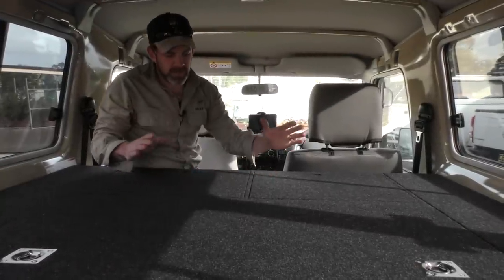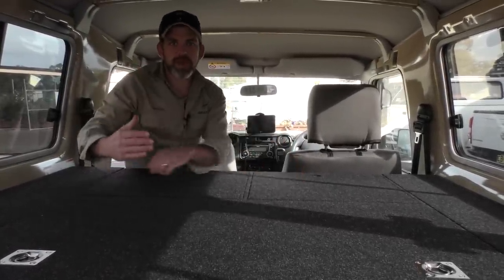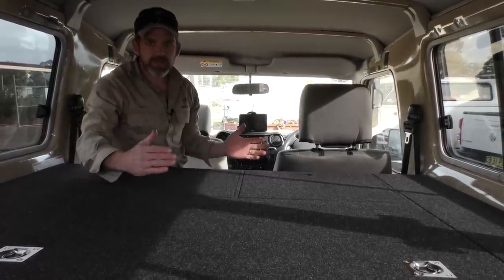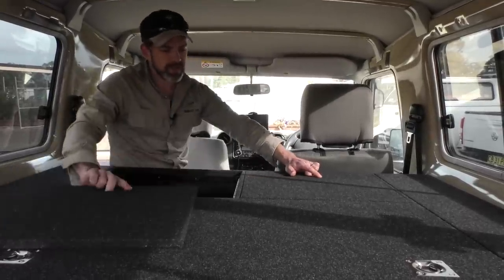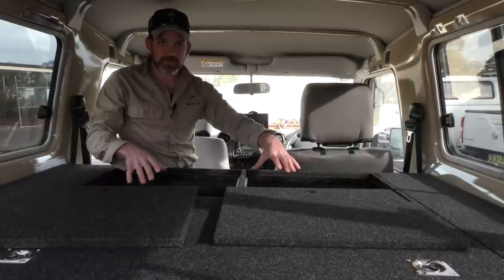Up the front we have two lift-off lids on this fit-out. With the drawers and everything at the back, the maximum length we normally make them is about 1,500mm, and we've got roughly two metres here in the Troopie. So up the front on this particular job we've built in these two lift-off lids — they just lift off and you've got access to a lot of storage right here.